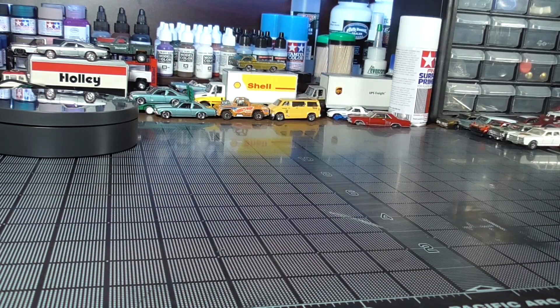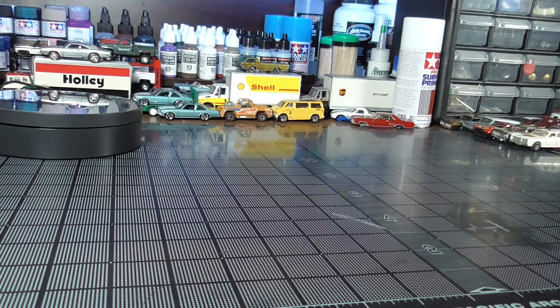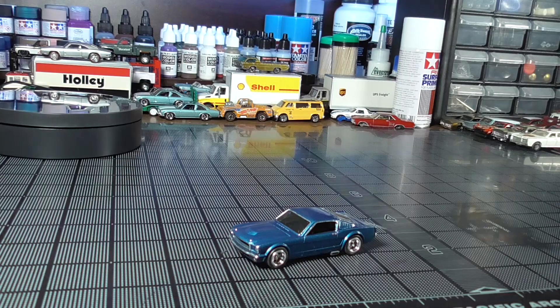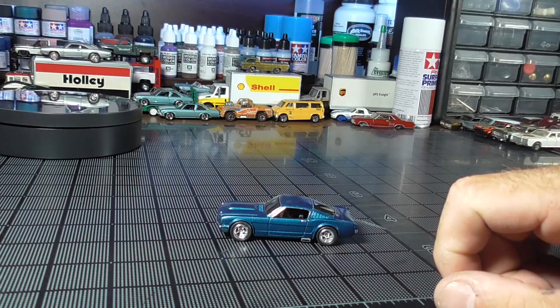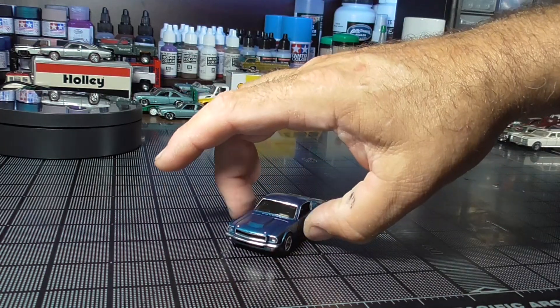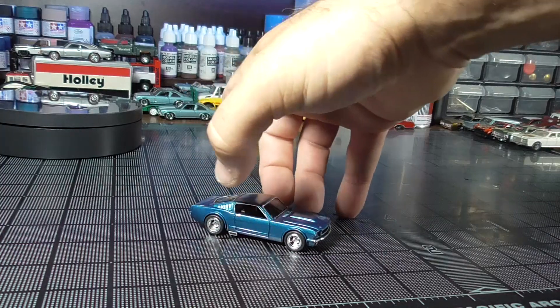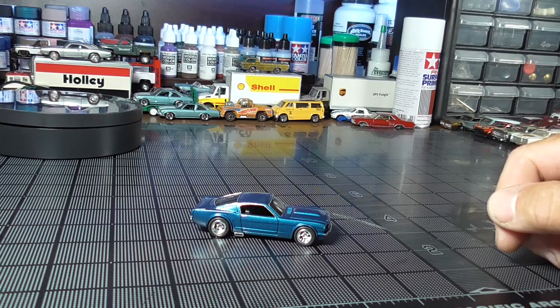Ladies and gentlemen, I proudly present to you my May 2021 Subscribers Choice build of the Mustang Fastback — in metallic blue, Samad wheels, detailed out. Had to make some adjustments along the way. Originally had larger wheels in the back. Let's get it up on the turntable and take a look at it.